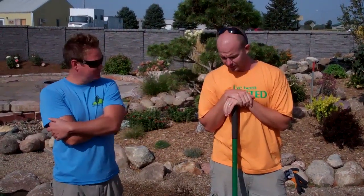Hey, this is Justin and Ryan from Ground Effects, and we're going to show you how to properly plant a plant along with applying Myke's and root stimulators. We have a lot of questions on this, and we figured we'd make a video.